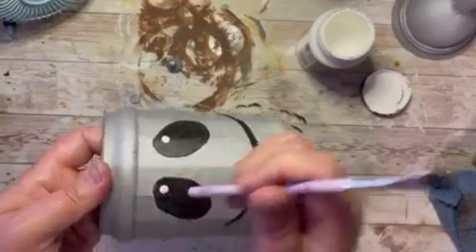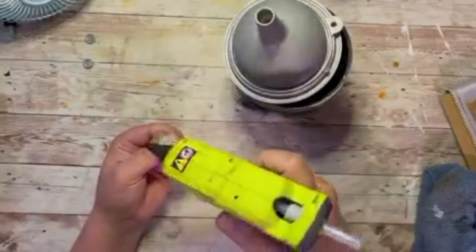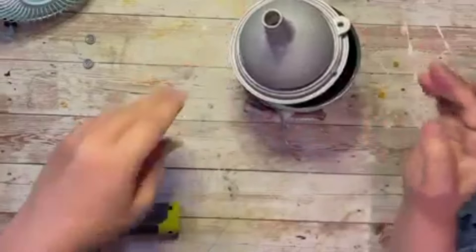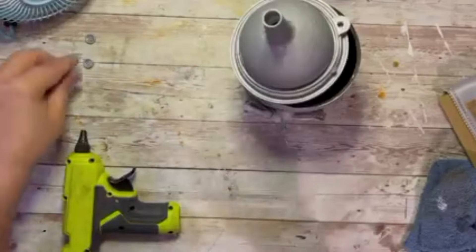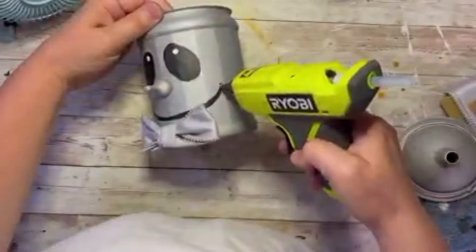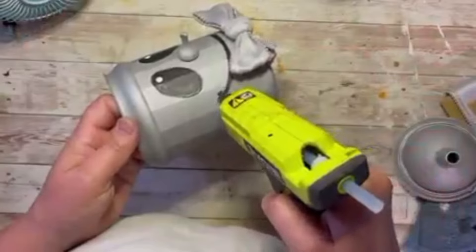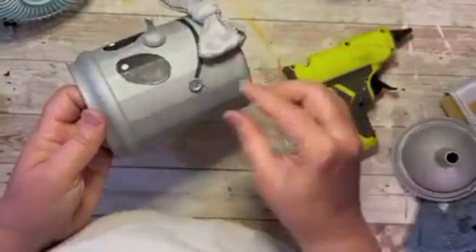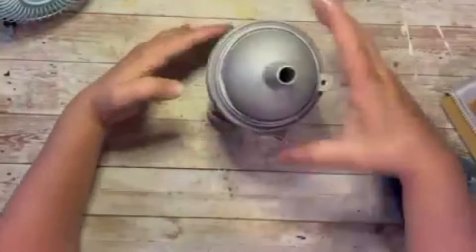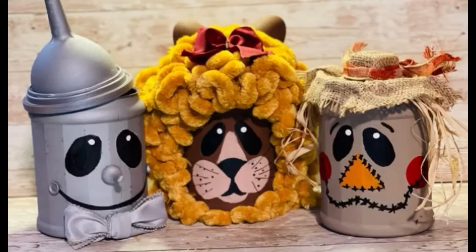I use the back of my makeup brush to dot a couple of little white highlights on the eyes to give them more expression. I had a really cool ribbon and glued on a ribbon bow. Then I glued on the nose and the two buttons on each side of his mouth — look at how cute he is! Then I put his little funnel hat on, crooked, because everywhere I've seen Tin Man his hat is crooked. Thanks so much for watching, friends!